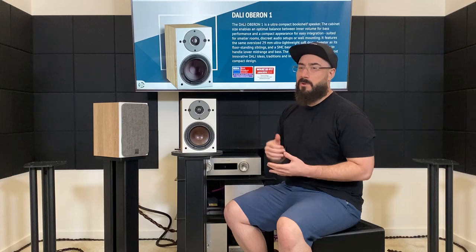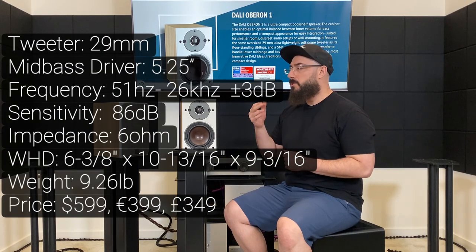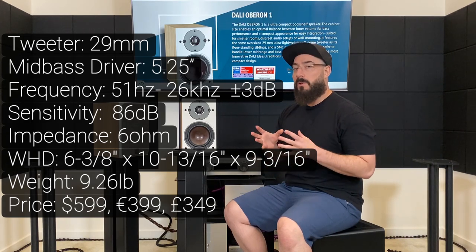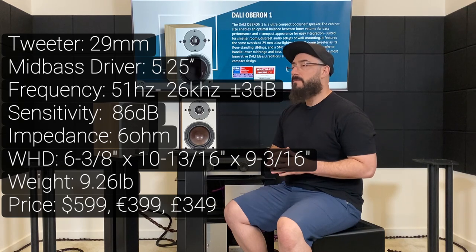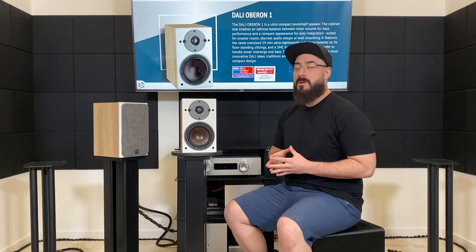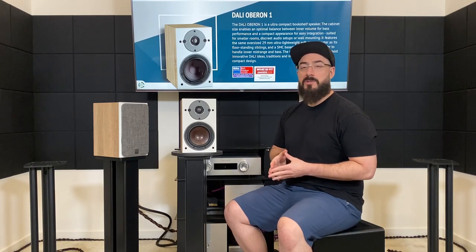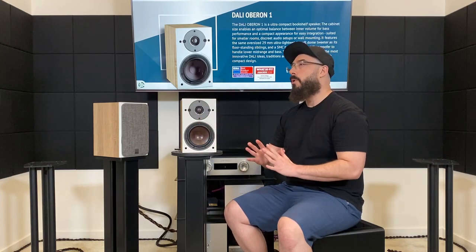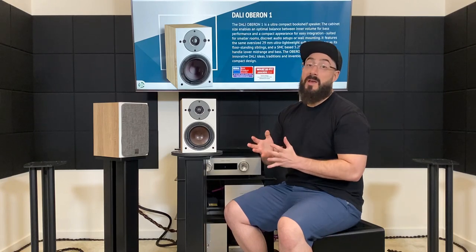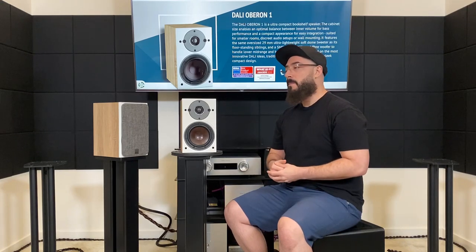The specs that stand out to me are the tweeter, which is a little bit bigger than usual at 29 millimeters — that's a little bit larger than an inch. And then the mid-bass driver is going to be a five and a quarter inch wood-paper kind of hybrid, which I found kind of interesting because at first I thought it was just marketing jargon. Like, paper comes from wood — was that just a fancy way of saying a paper cone? That's what I thought initially, but after hearing it, I kind of changed my mind.